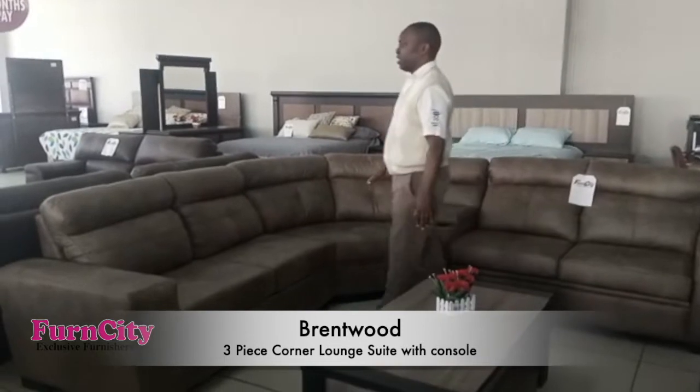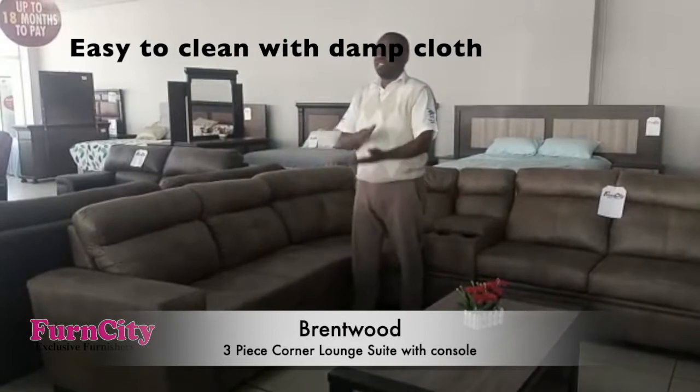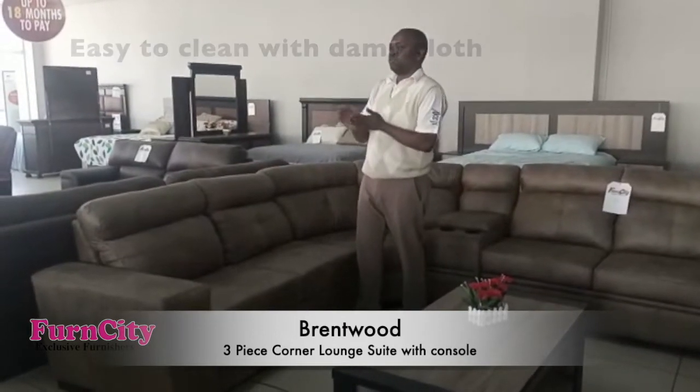This lounge suit is made up of very good fabric, as you can see. It's very easy to clean — you just need to clean it using a damp cloth.